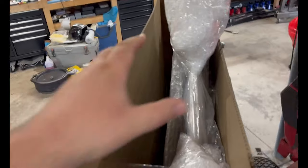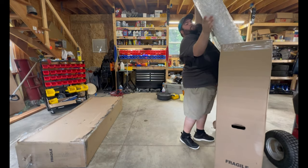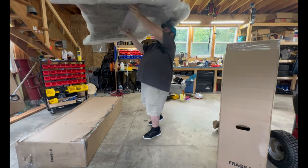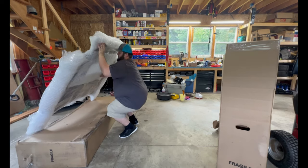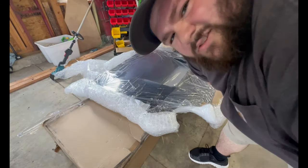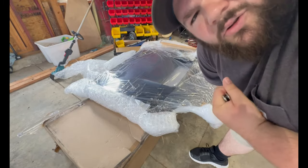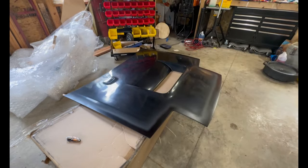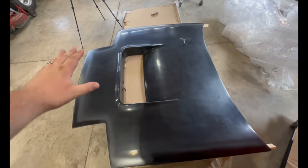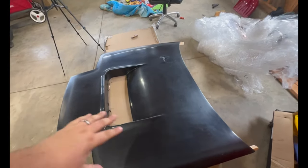Let me know down in the comments what color you think we should go with — carbon or the stock color already on the car. I'm thinking stock color. Okay, I'm going to get this pulled out and set it down so we can take all the plastic off. It's a pretty traditional hood, but at the same time you have this drop vent here, and picture with a v-mount setup your radiator sitting here — you can duct that heat right out of the top of the car.